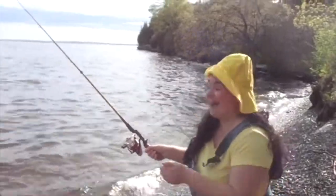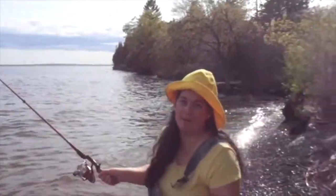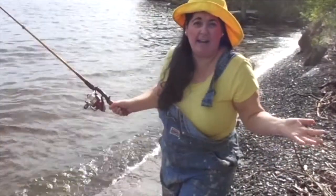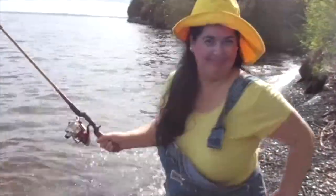Oh my darling, fancy meeting you here! I'm trying to catch some fish but do you think I've caught anything today? No, sadly I haven't caught any fish, but come with me — we'll go home.